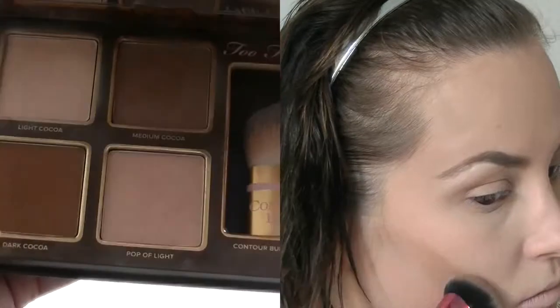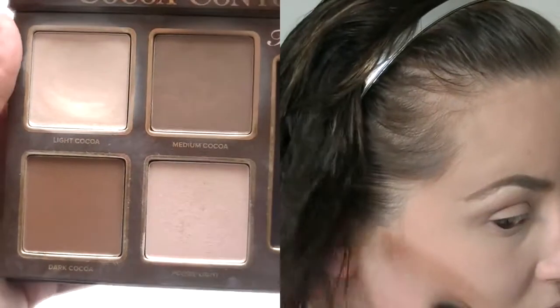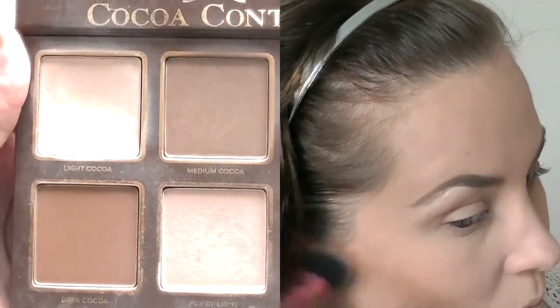I'm gonna go in with the Too Faced Cocoa Contour palette in the color medium cocoa and just contour my face. I'm using a Real Techniques contour brush.